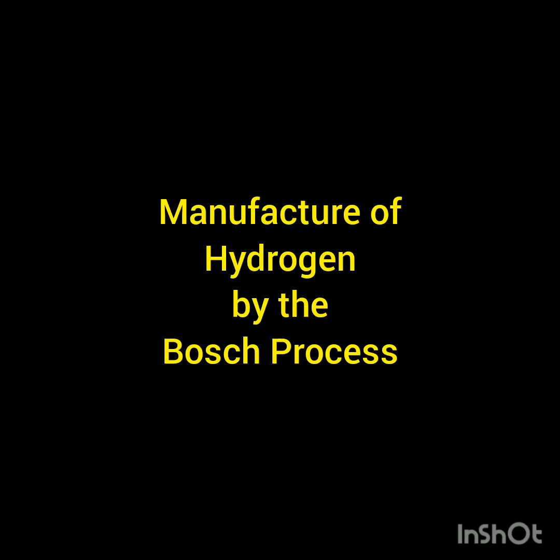Now let's discuss how hydrogen is manufactured. The difference between preparation and manufacture is that preparation is small scale in the laboratory, producing hydrogen in a small amount, whereas manufacture means producing hydrogen in a large amount or large scale. The process used for the manufacture of hydrogen is the Bosch process.